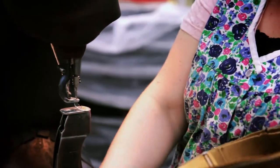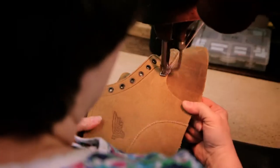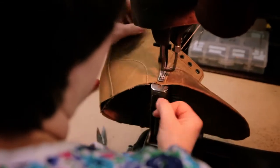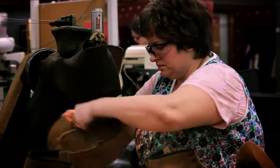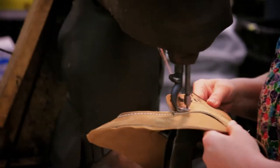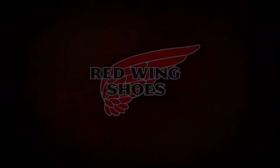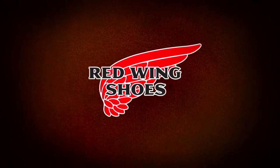If it's that durable and that good, people wear those shoes and they can see that the shoe holds up to whatever they put it through. They're going to keep buying it. They're going to keep coming back. We want people to feel good about what they're wearing. I'm so happy and so proud of still doing what I can do for the Red Wing shoe.